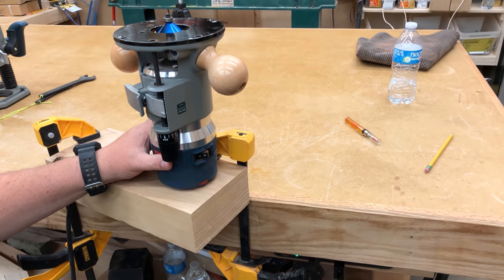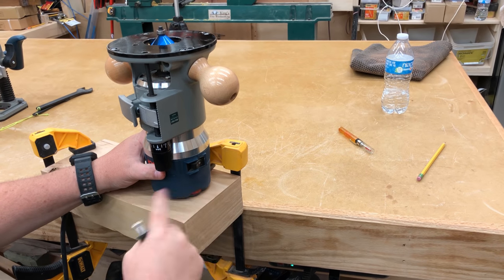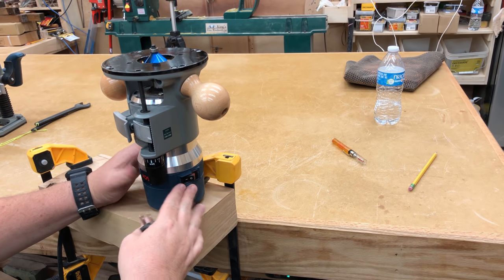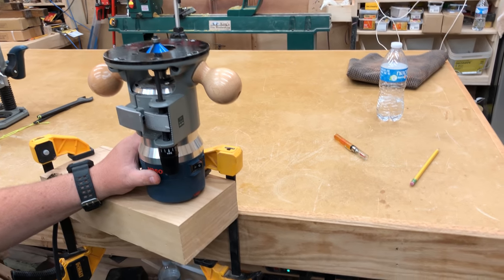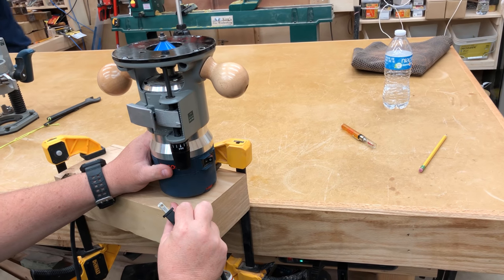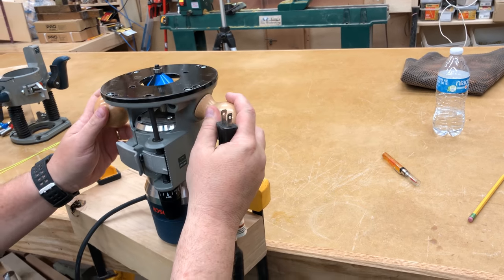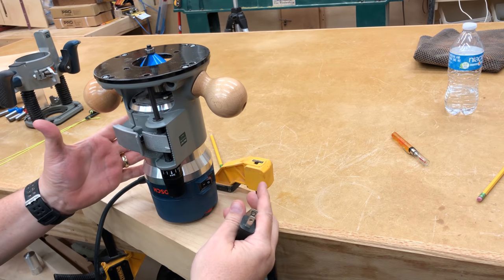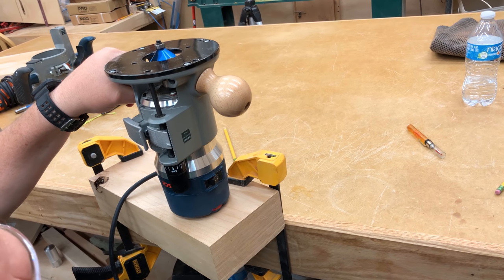Let's make a practice cut, but first I want to point out a safety issue not a lot of people think about. Sometimes we don't know if the router is on or off when we're about to use it. A router has a lot of torque — the bigger the router, the more torque. If you plug it in while it's turned on, it'll have enough torque to jump and possibly hit you, someone else, fall to the ground, or destroy your bit. I always make everyone working in the shop keep a hand on the router before plugging it in, just in case it's accidentally turned on.